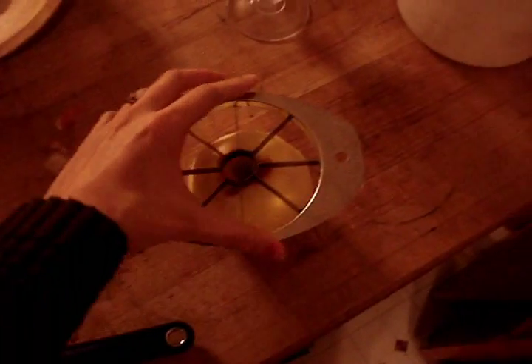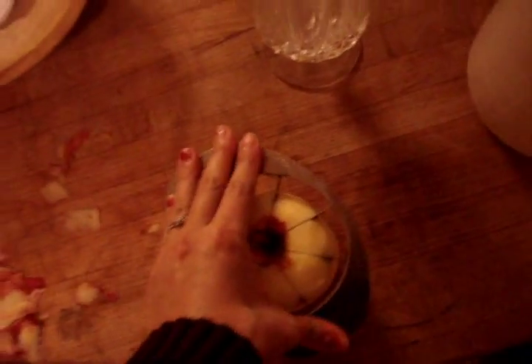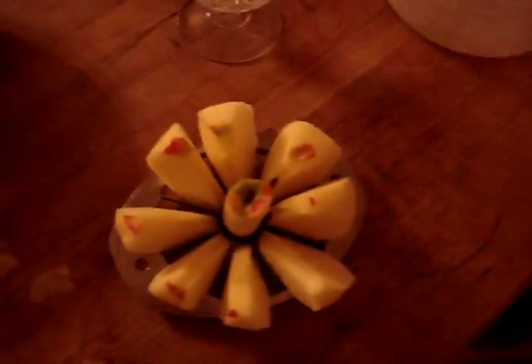After I have it peeled, I use this apple corer thing — it's hard to do with one hand, so I'm going to have to sit the camera down. That cuts the core out, then I just chop it up and snip off the pieces of skin that I missed, and then stick it in the steamer.